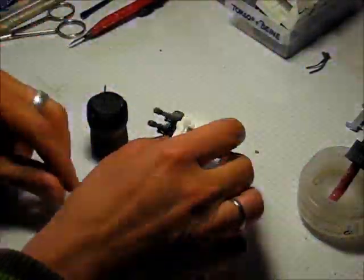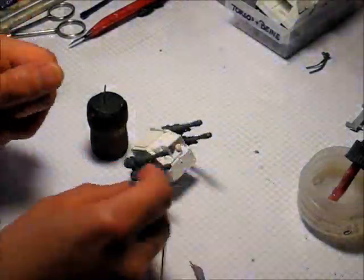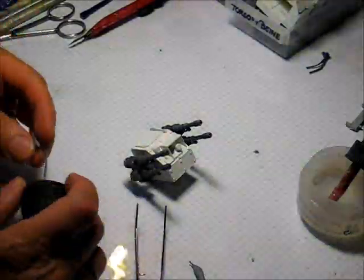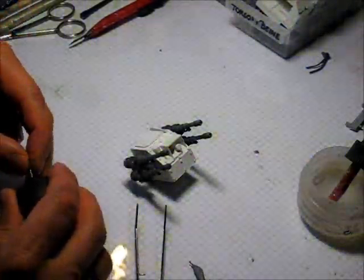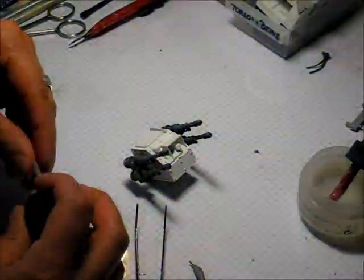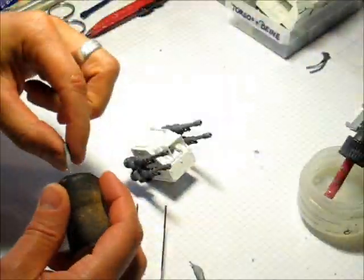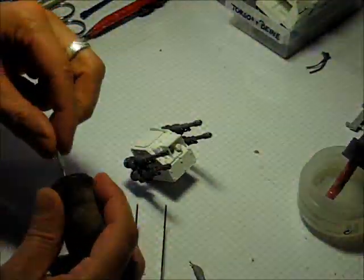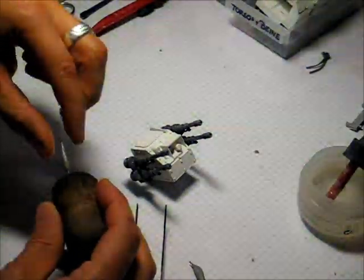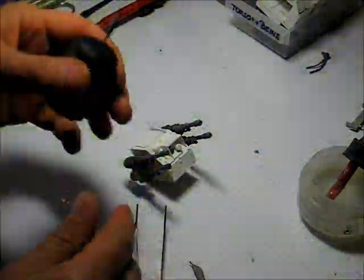The muzzle flash I'm going to create now will be for those autocannons. I'm estimating this piece of Procreate will be enough. I'm sticking it onto the wire to give it a basic stability, and then I put it in a rough form. Sometimes I need to wet my fingers a little bit, and as you can see I'm giving it already a bit of a drop shape.